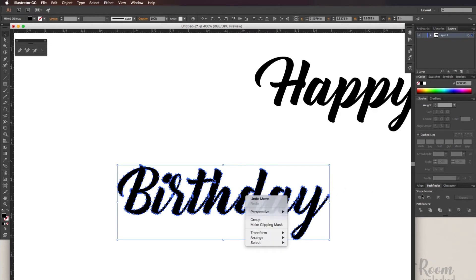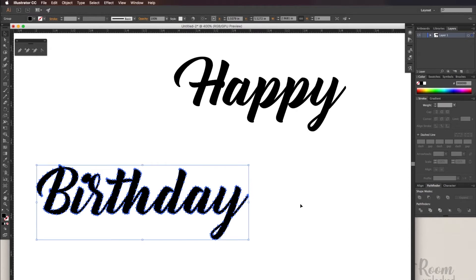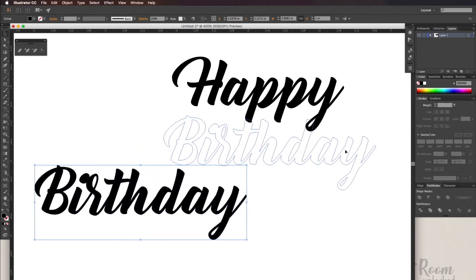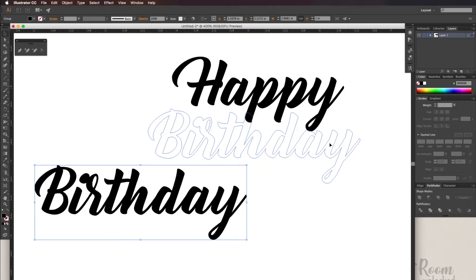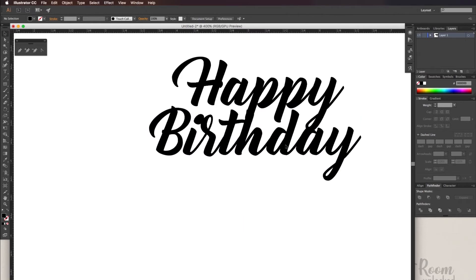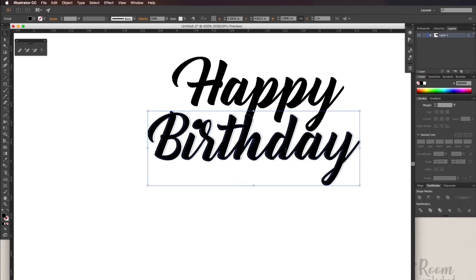Let's group the word together. Go to Pathfinder Unite, then move the word how you'd like it joined. I'm going to move it under 'Happy' and center it so the P and the H are touching. This will also make it so that the Y and the A are touching, which is a plus since it's going to make it a lot sturdier.